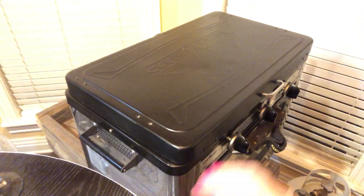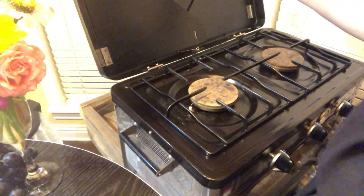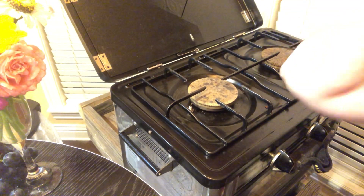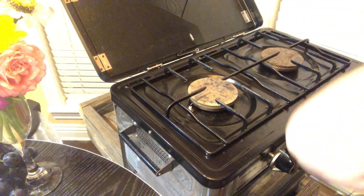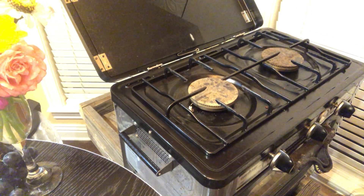I'm just getting set up here to cook the frozen food from Aldi. We're going to be doing an Aldi review. Let me get the pan to cook these in.